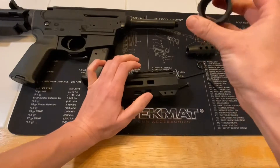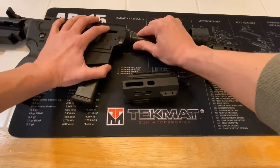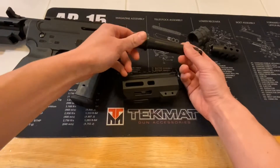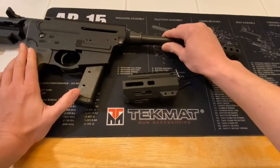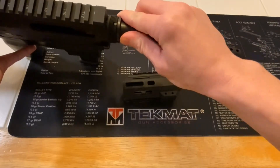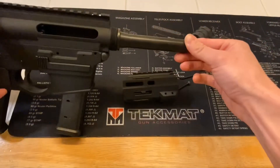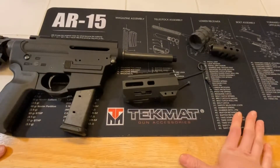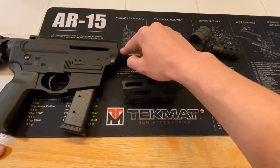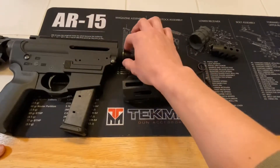Before you tighten your barrel nut down onto your barrel, what you want to do to avoid further hassle is take a little bit of grease and grease the outside of your barrel at the chamber area before you slide it in. There's a little notch where the bead on the barrel sits. With the AR-9 pistol build it's a blowback system, which means you don't have any gas going through a tube to blow the bolt backwards — it's simply the gases from combustion that blow the bolt back. You don't need a gas tube.